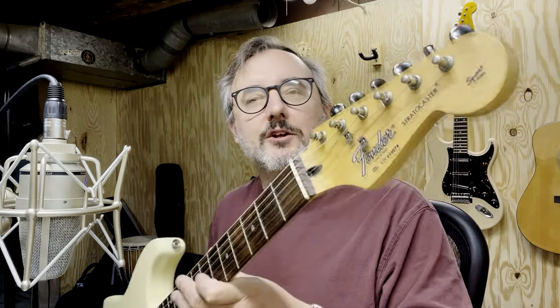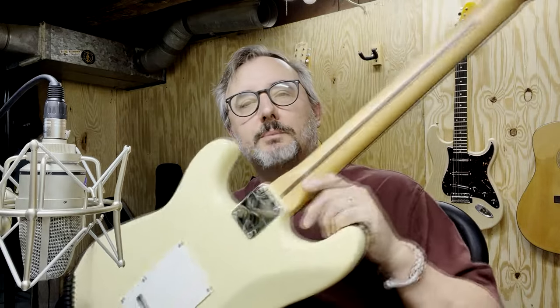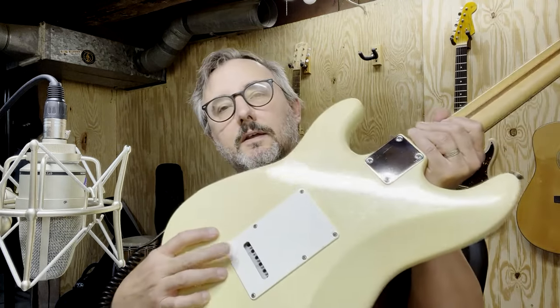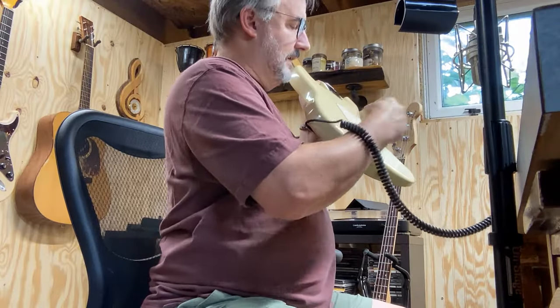Fender Stratocaster. This one is made in Korea. I think the year is late 80s or 90s — I can't be certain. I'll post some information in the description after I look it up. So this is a really nice guitar. I think it's an actual rosewood fretboard, which is nice. Maple neck, skunk stripe. You've got your regular neck plate there, and from the looks of it, that is a full-width large block tremolo.